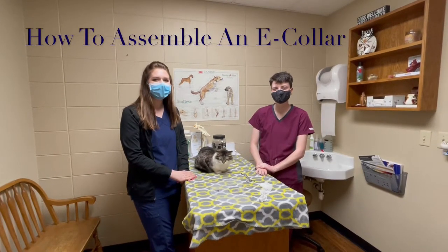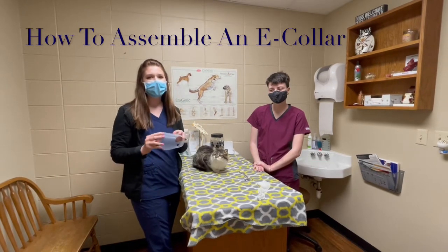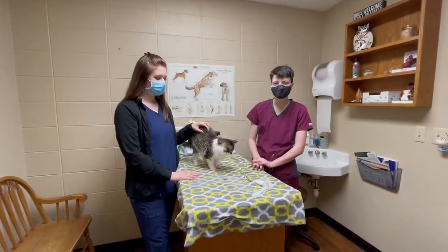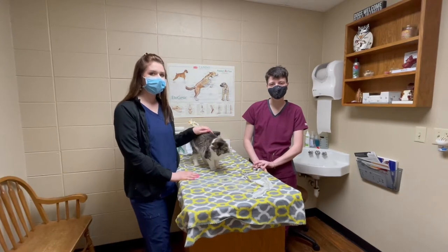Hi, I'm Whitney and I'm Marissa. Today we're going to talk about how to assemble a cone for your pet and also some care instructions with a cone. So if your pet has surgery, you might need to have them wear a cone for a while while they heal, just so they don't lick out all their sutures.